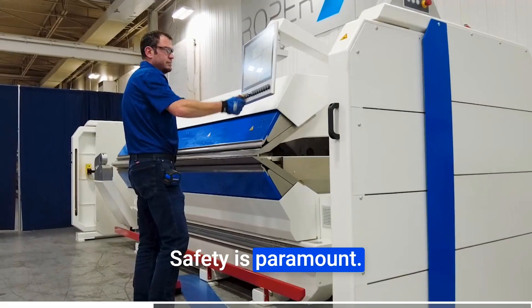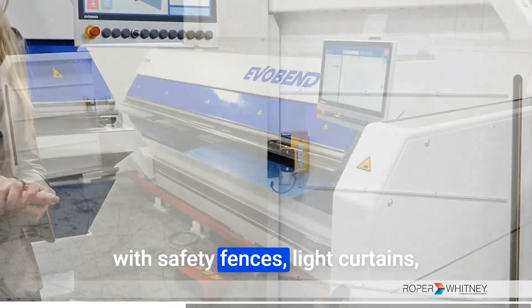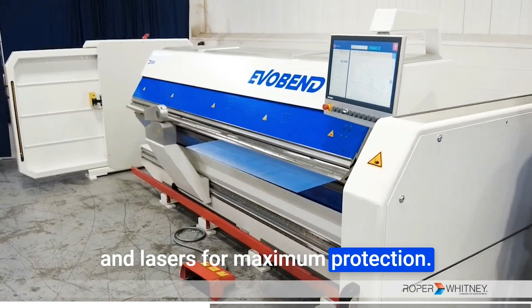Safety is paramount. EvoBend is fully enclosed, equipped with safety fences, light curtains, and lasers for maximum protection.